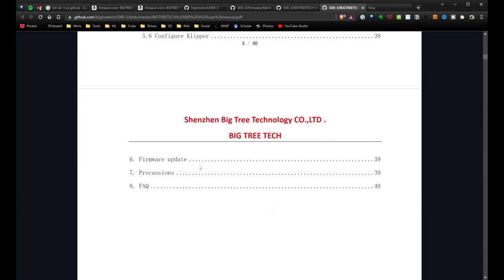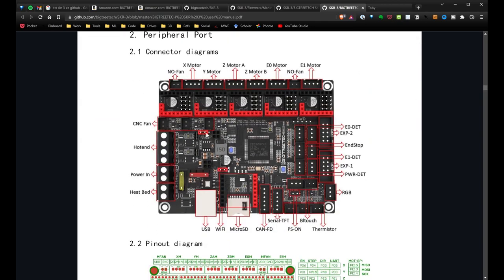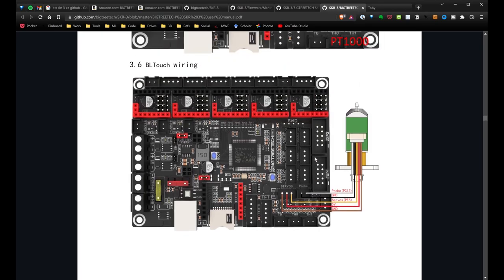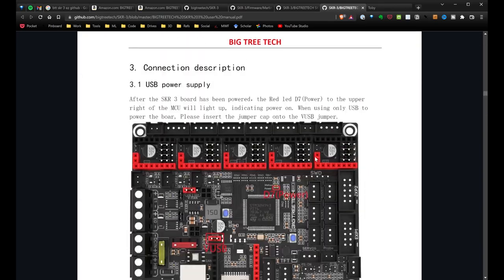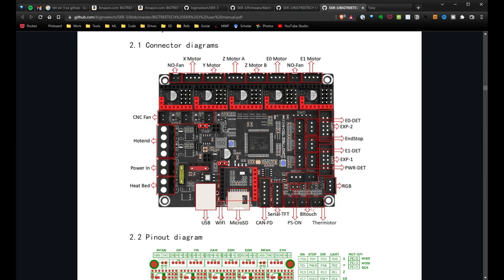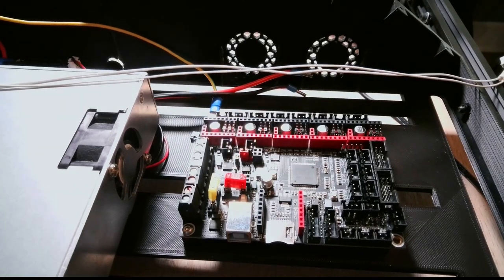There are two manuals: the SKR 3 Easy user manual and the SKR 3 user manual. Looking at the board diagram, it's all well-labeled. I was a little concerned it was going to have issues with my BL Touch, but if I scroll down there's a great wiring diagram. There are three powered fans on this board. Everything else looks pretty straightforward. The SD card and USB connection are accessible through my custom mount.